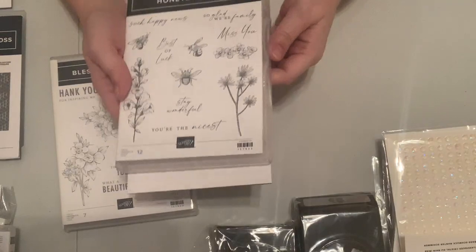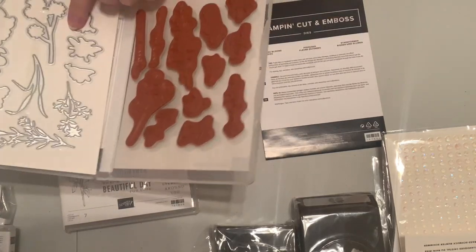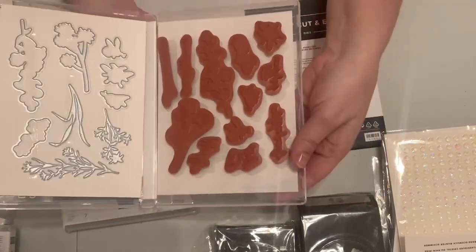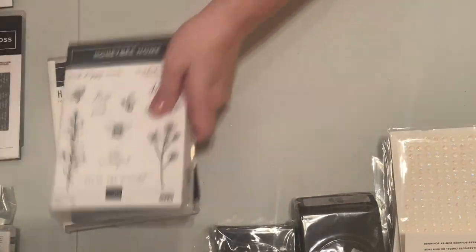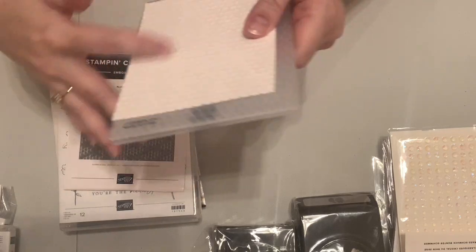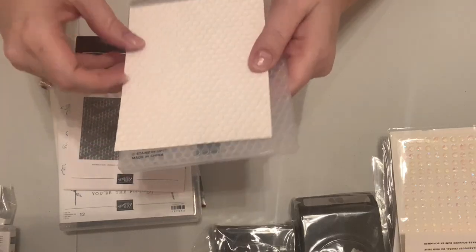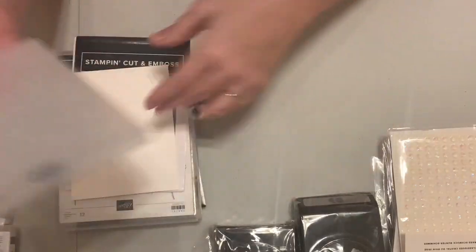The Honeybee Home stamp set and Honeybee Blooms dies cut out bee stamps and some floral stems, while the other set is more of a close-up of the florals. It also has a matching nicely textured hive embossing folder — very realistic with hexagons that are varied in size, much like a real honeybee hive. It also has a matching paper. That whole grouping will be a lot of fun.